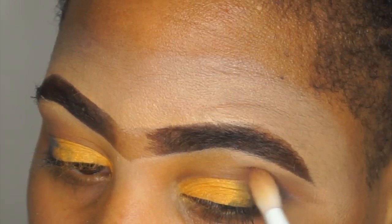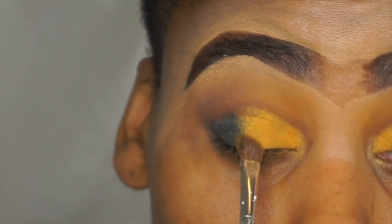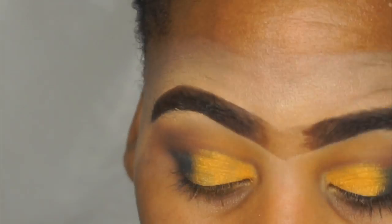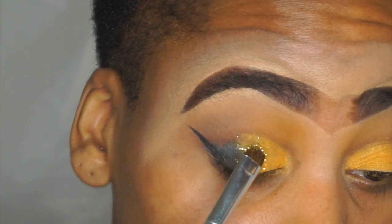I just want that brown to give the look a little bit more definition, especially with the lashes that I chose. Going back in with that gold shade, I'm just going to clean up that shadow.